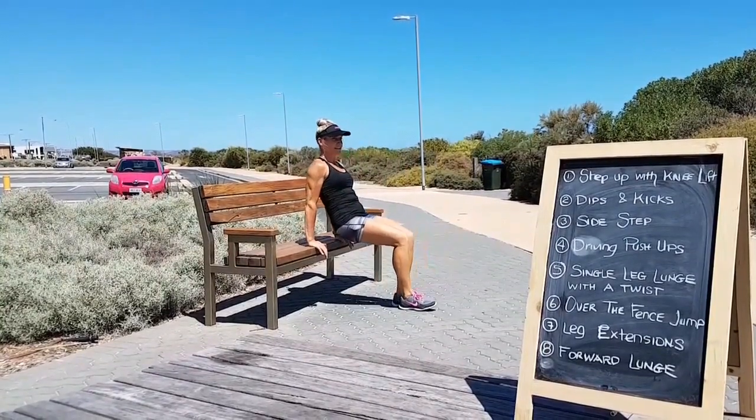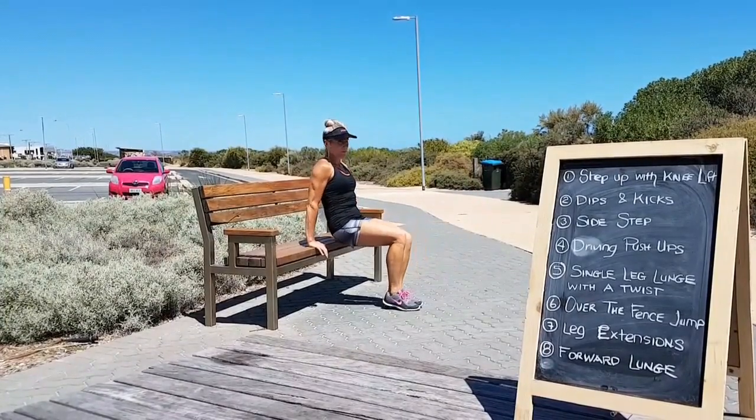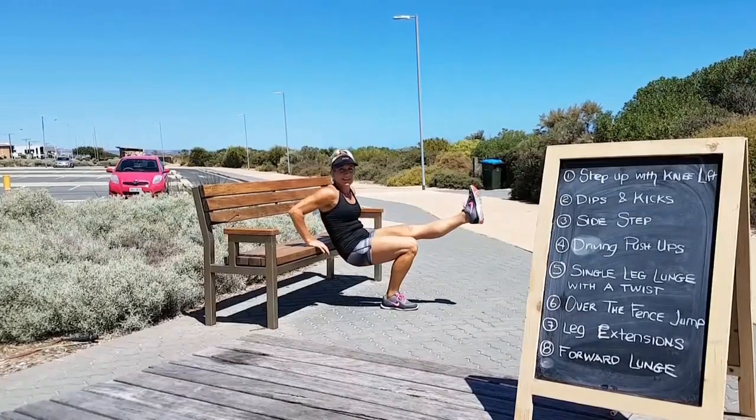Dip and kick, dip and kick. Working the triceps, working the core, working your legs.